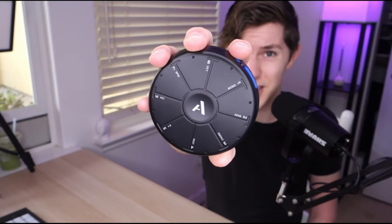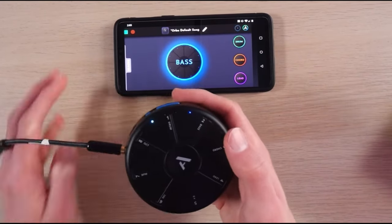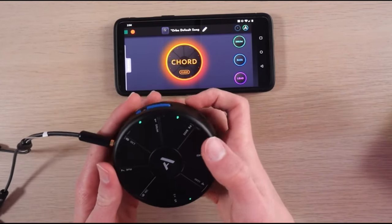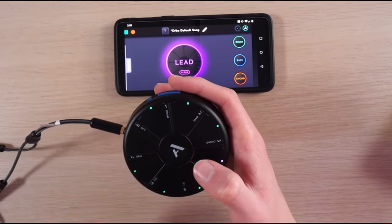The Artiphon Orba is very impressive — it's almost mind-blowing. Welcome back to Gabe Miller Music. Today I am reviewing the Artiphon Orba. This is a tiny $99 instrument by Artiphon, meant to be a very expressive MIDI controller, a built-in synth, and kind of almost a groove box.